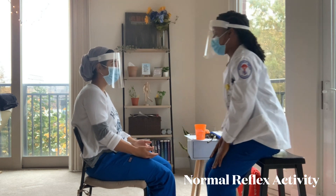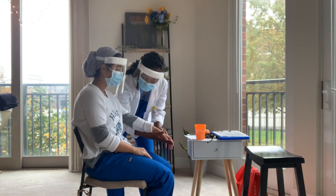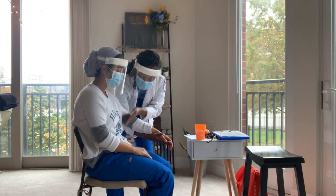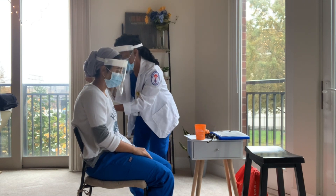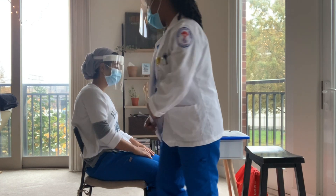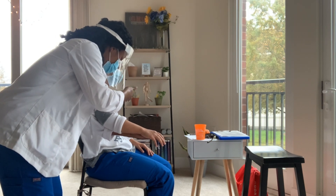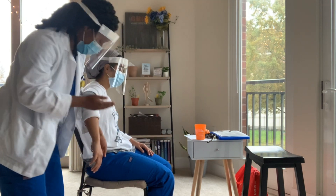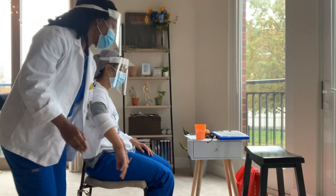So I'm going to test your reflexes one more time after all that work. I want you to relax as much as possible. Bring them out to the side. Relax for me. Bring them out to the side. Okay, bring them back down. How are you doing so far?